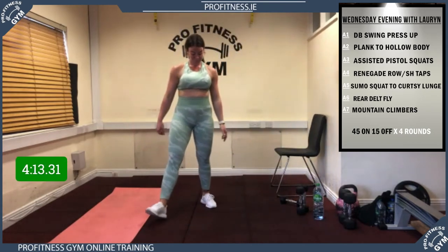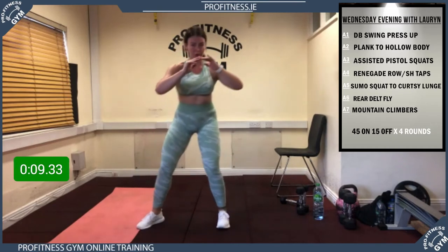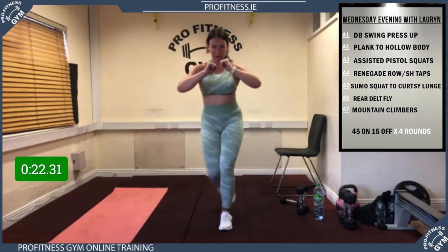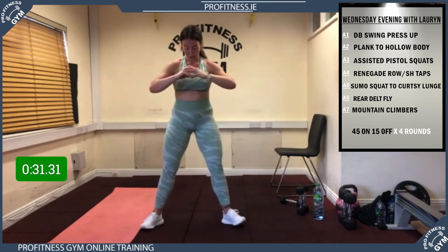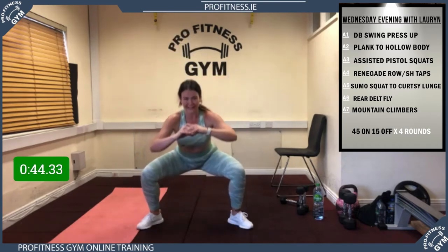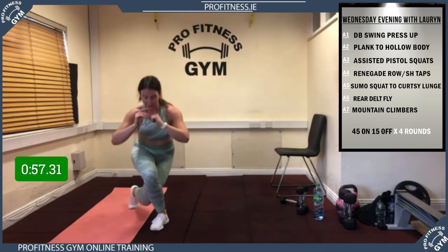5, 4, 3, 2, 1, away we go! Brilliant stuff. Try to stick with Lauren's tempo — focus on your balance as you do your curtsy lunge, getting that knee across outside your foot. Change sides — back across. 20 seconds, dig in guys, we're almost there. Last 5 — rest! Brilliant stuff.